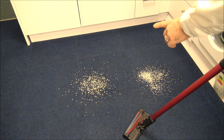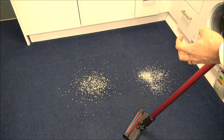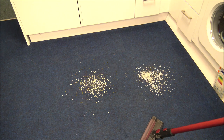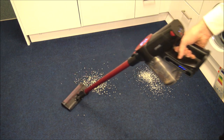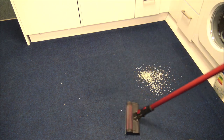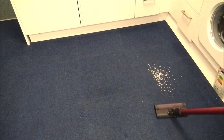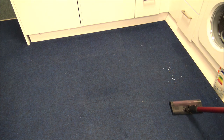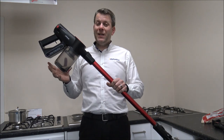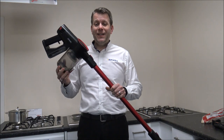I said I would give it a go — on the left we've got some porridge oats and on the right some rice. Unfortunately the type of carpet we have is actually quite wiry, which can make it quite difficult for the vacuum, so it will be really interesting to see how it performs. I must say I was actually really impressed — the porridge oats are normally a little bit easier, but the rice especially on this type of carpet can normally be really difficult. It's quite a good indicator as to how good this vacuum actually is.